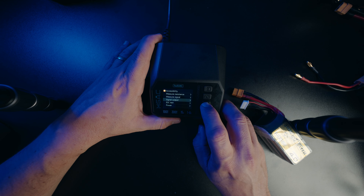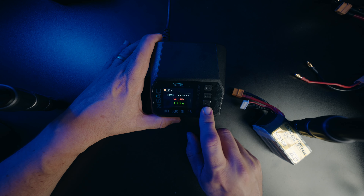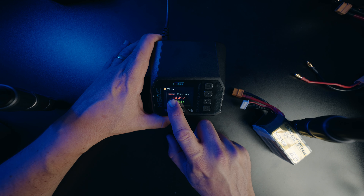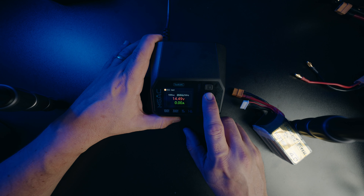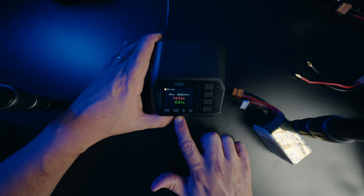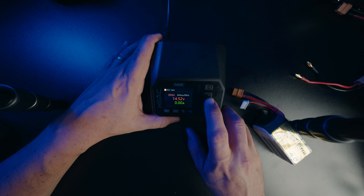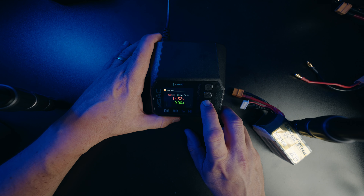We've also got an ESC tester. With the ESC tester you can set the PWM value that's coming out, power the ESC, and make sure that you get the startup tones. If you wanted to calibrate it like an old-school ESC, you could. Honestly, this is another one of those things that I'm probably not ever going to use — but the power supply feature, that is the one that actually got me the most excited.